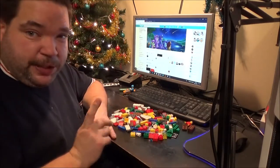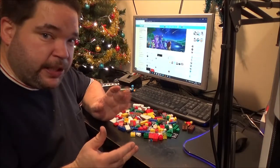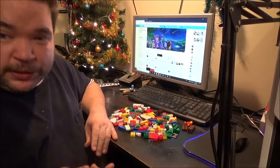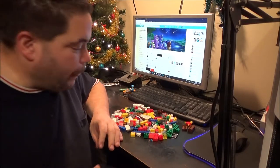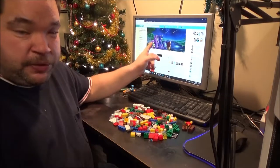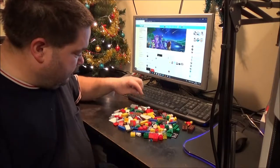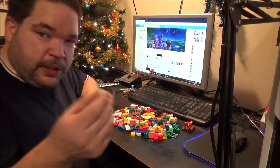I always keep the instruction manuals. If I ever decide to rebuild in the future — which I have done, most recently with one of my police dog vans — I can, because I've got the instructions. Not that I really need to keep them because you can download most of them from the internet. There are also some nice 1x1 round bricks as well.